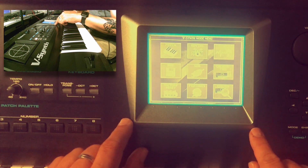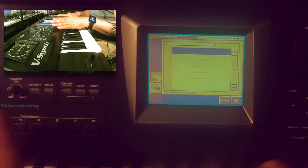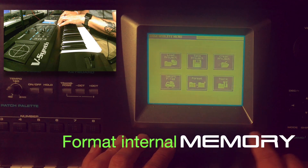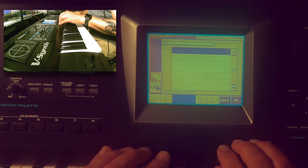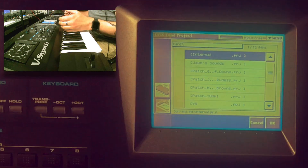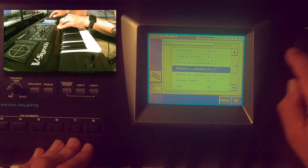I'll insert the PC card and go to disk. Now we're able to load projects — internally we don't have anything, so I can't load an internal project because I've formatted the internal memory. That's easy to do: go to exit, select format, choose internal format, and you erase the complete memory of the vSynth. Now I go to cart and we see all the files from my computer. This is why it's important to have the dot PRG extension — it's recognized as a project by the vSynth.